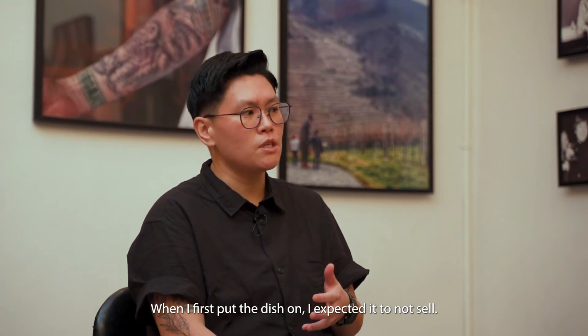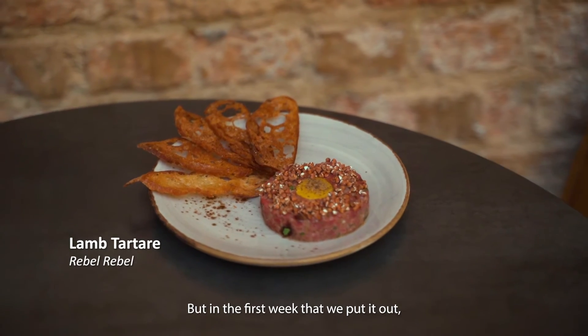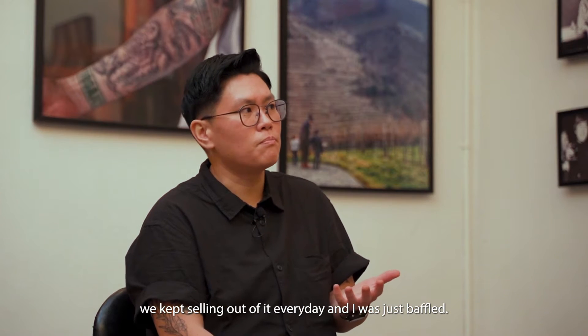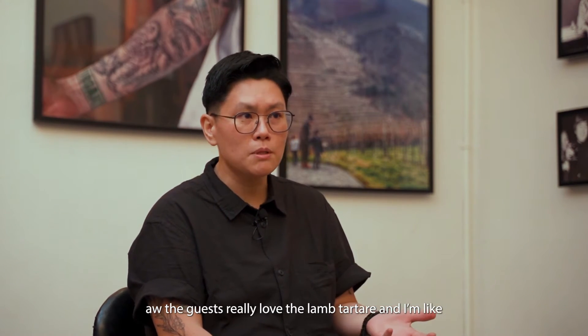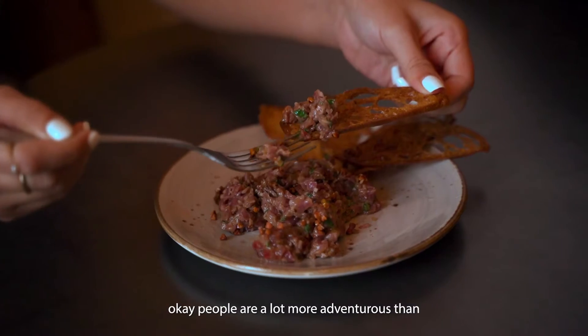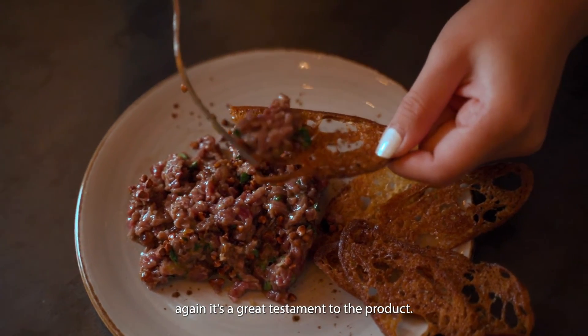When I first put the dish on, I expected it not to sell, but in the first week we kept selling out every day. I was just baffled in front of our staff — all the guests really loved the lamb tartare. I realised people are a lot more adventurous than I give them credit for, and it's again a great testament to the product.